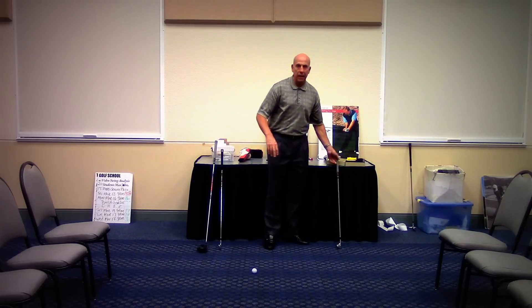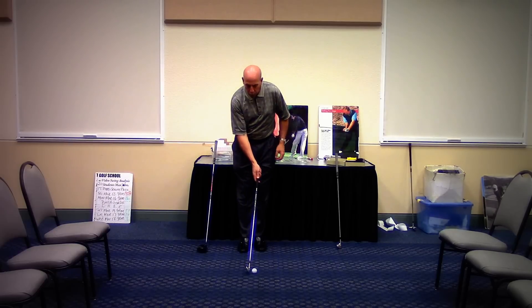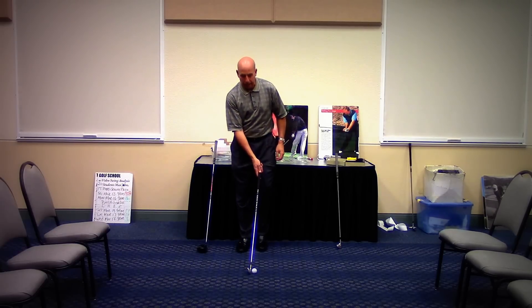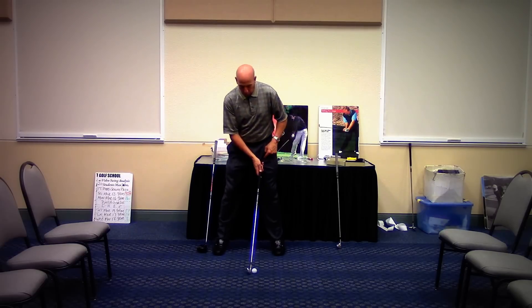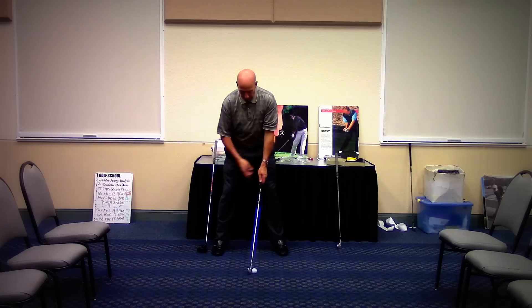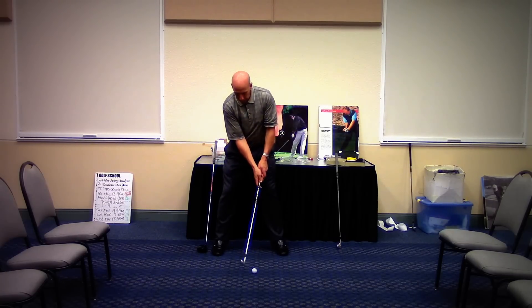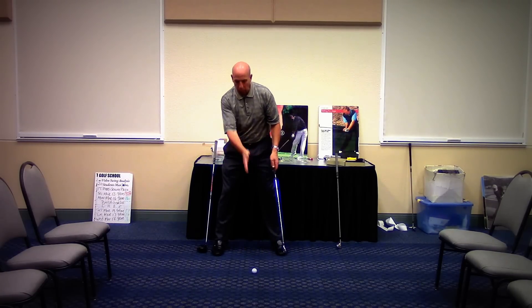Now we're going to do the same thing with a 5-iron. We're going to take the 5-iron and sole it square behind a ball on a line. The shaft will point over by the left thigh. The left arm hangs straight down from the shoulder socket. Now we're going to bring the right hand across. Now we're set perfect and the ball is more forward of center.